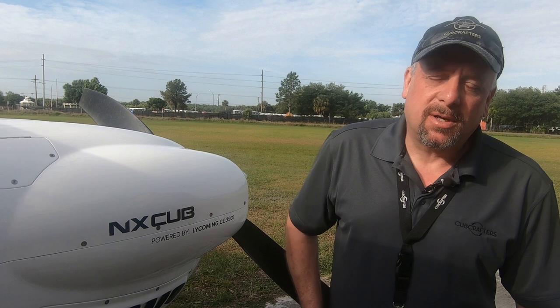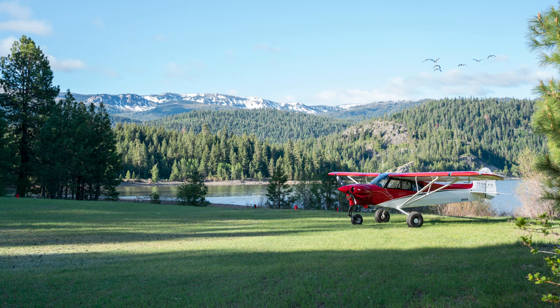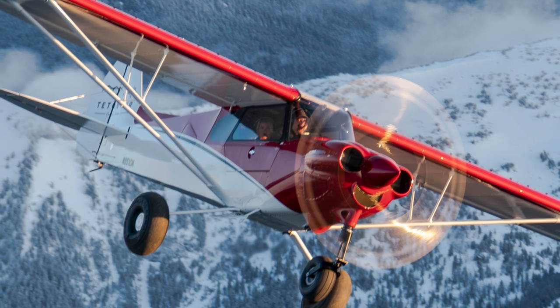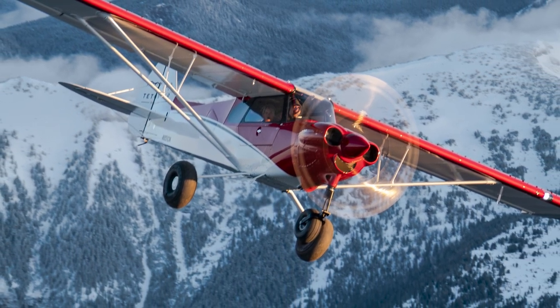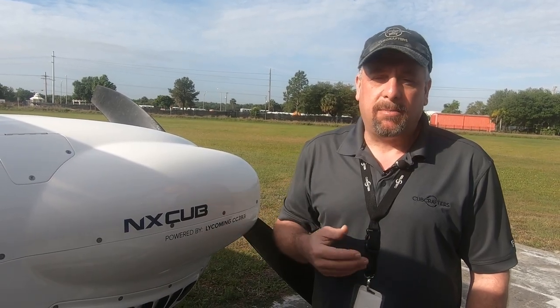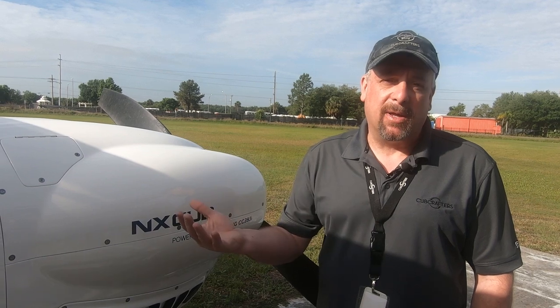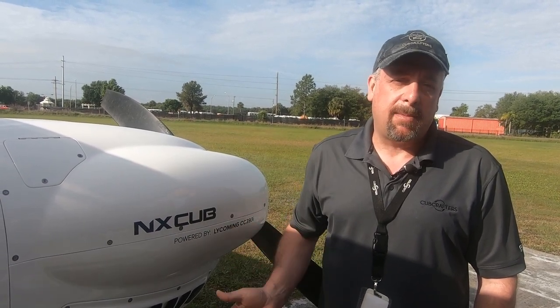Cub Crafters saw a market opportunity. It was actually Jim Richmond who saw it way back in about 2009, where he wanted to make backcountry aviation more accessible. Prior to that point there were Super Cubs, their own Top Cub, Scouts, Huskies. When the light sport rules came out, Cub Crafters was able to introduce the Carbon Cub and bring a lot more people into backcountry aviation through the light sport channel.